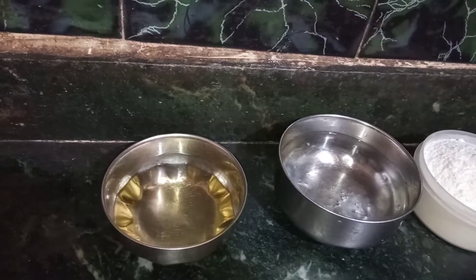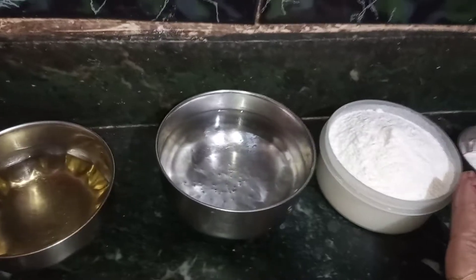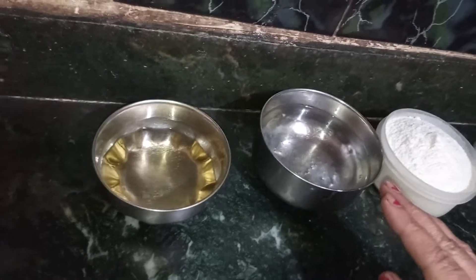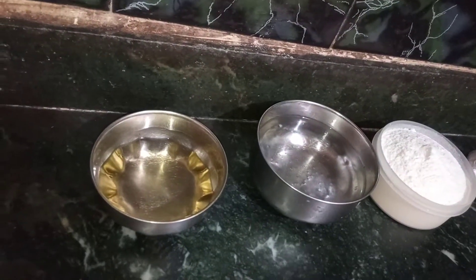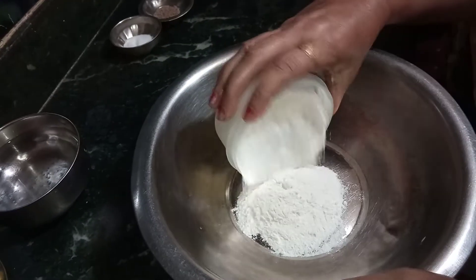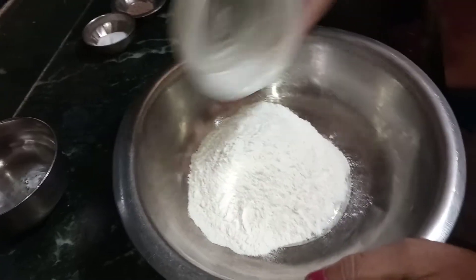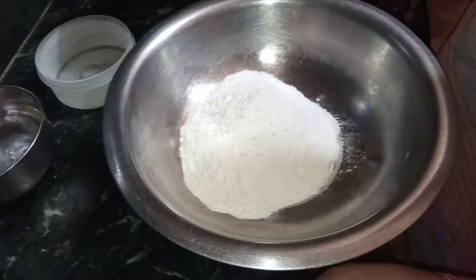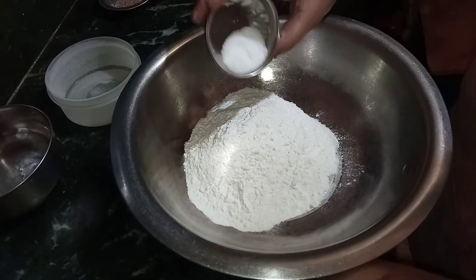I am making some samosas. I am making some fresh water and some samosas. I am making a plate for research. As for new samosas, I am making fresh water remain.